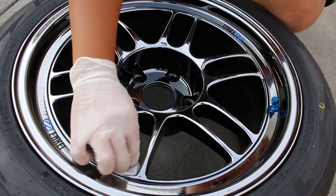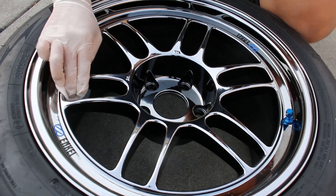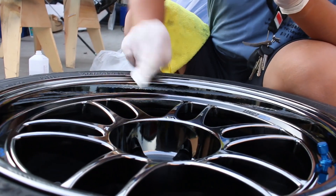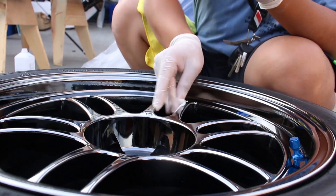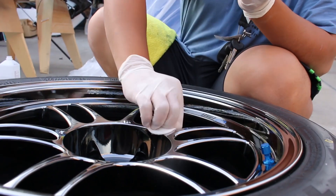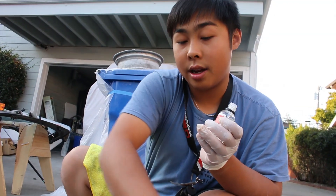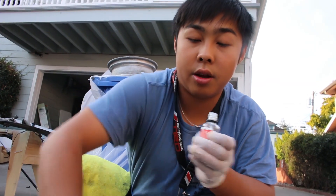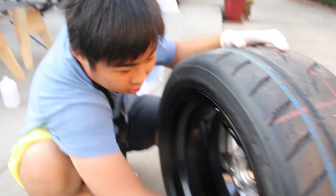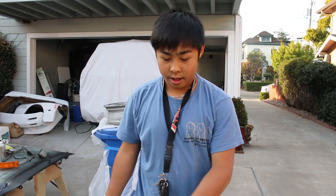Make sure you do the lips too, and be careful not to drop the applicator pad. Take your time — you really just want to make sure you get it into every groove and crevice and get it evenly applied. You don't really have to level this stuff, but I like to let it sit for a little bit. By the time I get around to doing the backside, it's usually a good time to wipe it down. At the back, start with the barrel and then work your way inside. The ceramic coating will give your matte wheels a slightly shinier look.